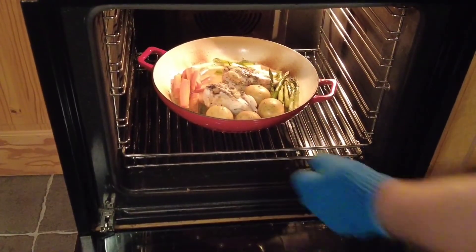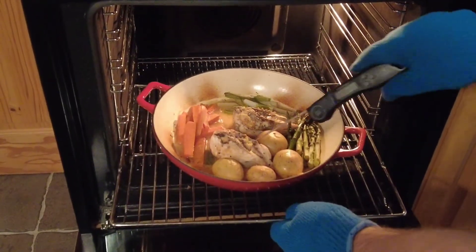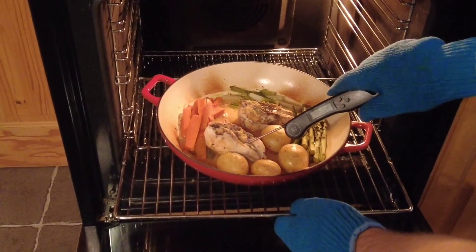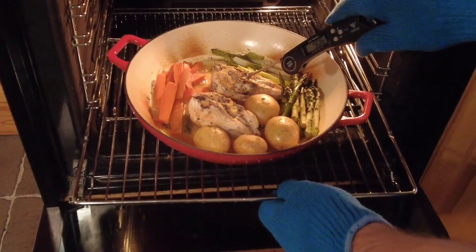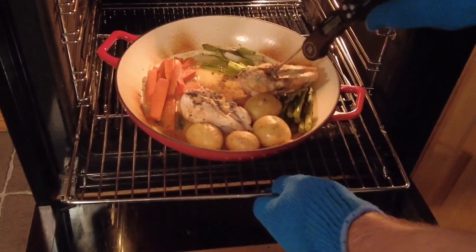After about an hour's cooking, take the stew out, use a meat thermometer, and check that the meat is fully cooked through. Anything above 75 degrees centigrade is cooked. This pot of food is ready to serve.